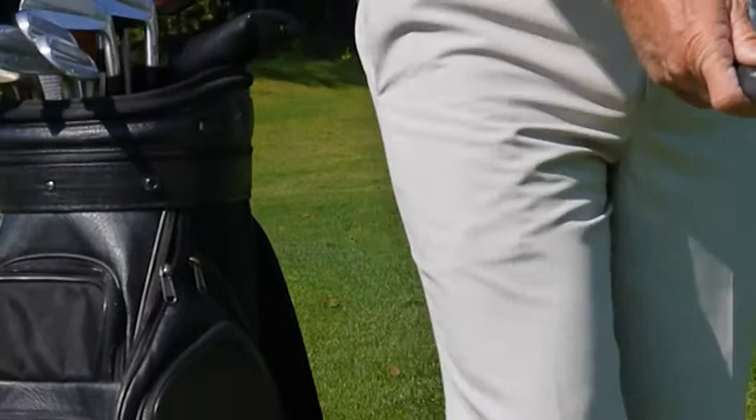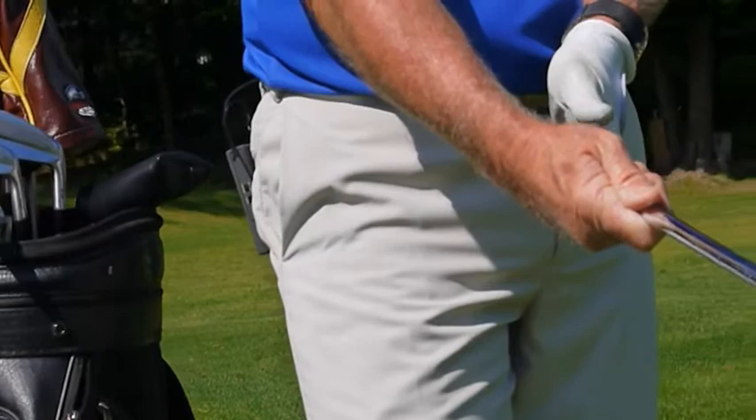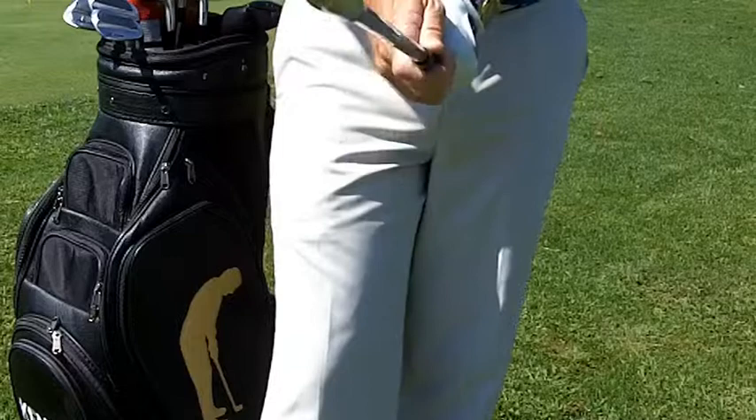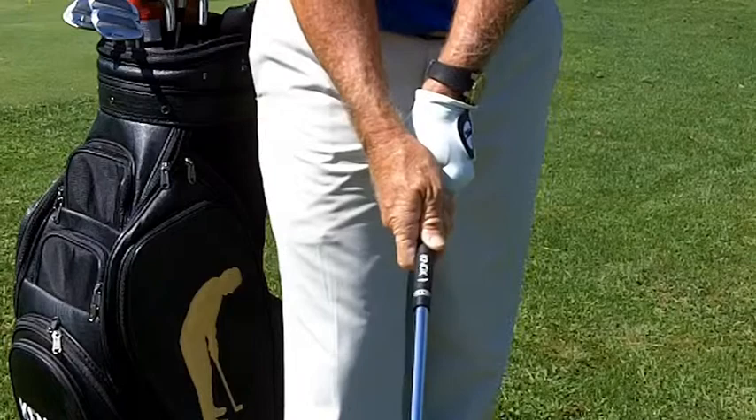Now during the chipping technique, the alteration that we make is I'll take my left hand and run the thumb down the shaft this way, so there really is no V there. Then I put my right hand on and that V would go up the center of my body, up my sternum. So this would be a weak grip — one that we use with all of our chipping and pitching techniques.